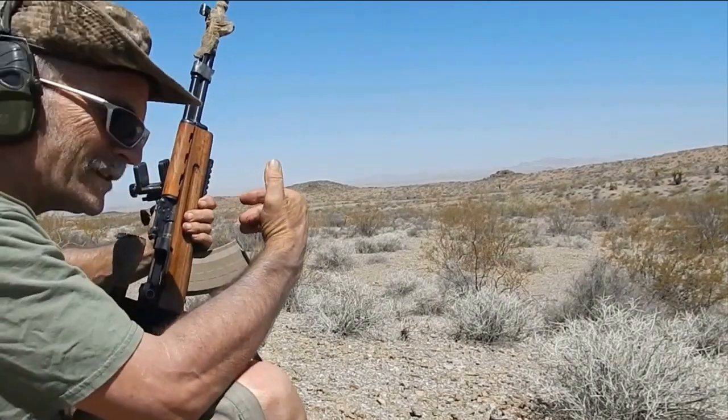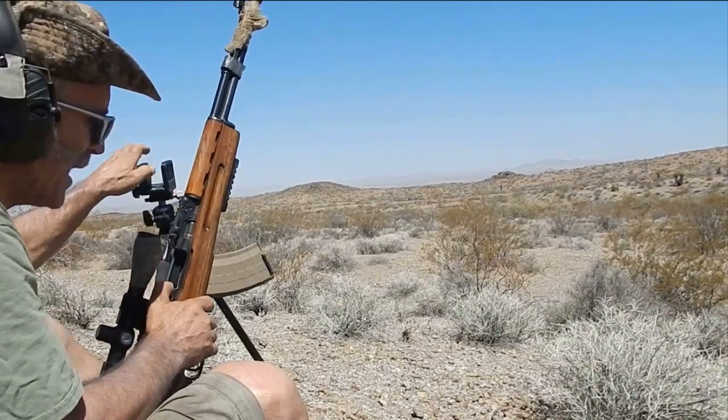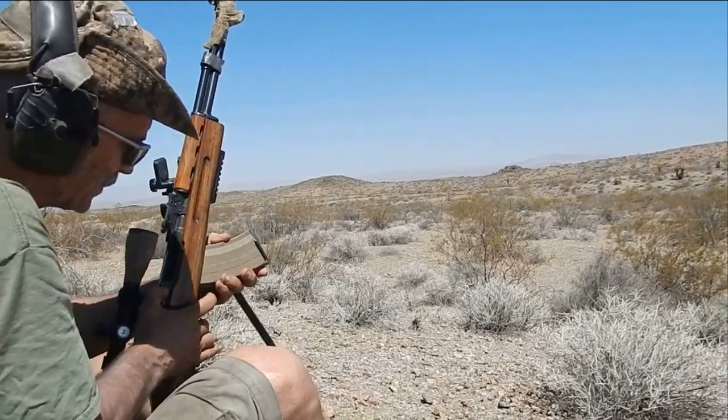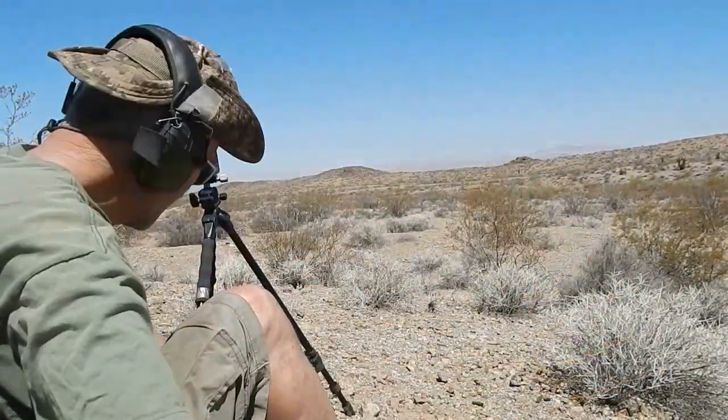That was the last shot. Every time it recoils I get off the sight, and even though I'm kind of clamping it down it still kind of slides out. I can't tell where I'm hitting.